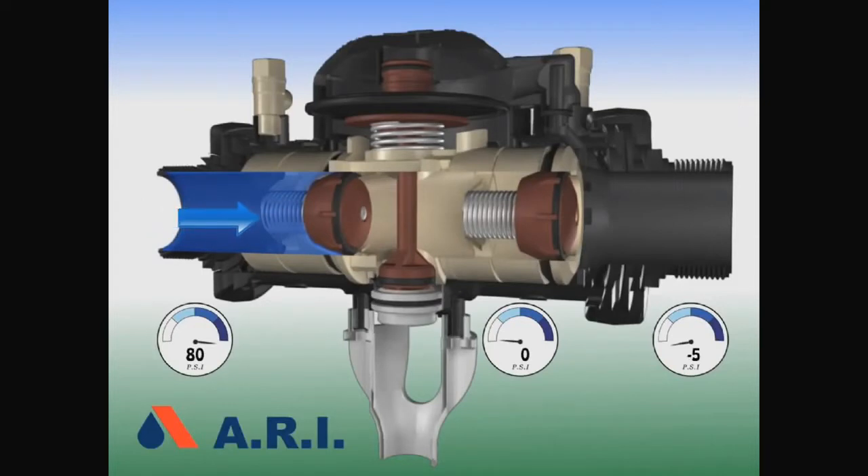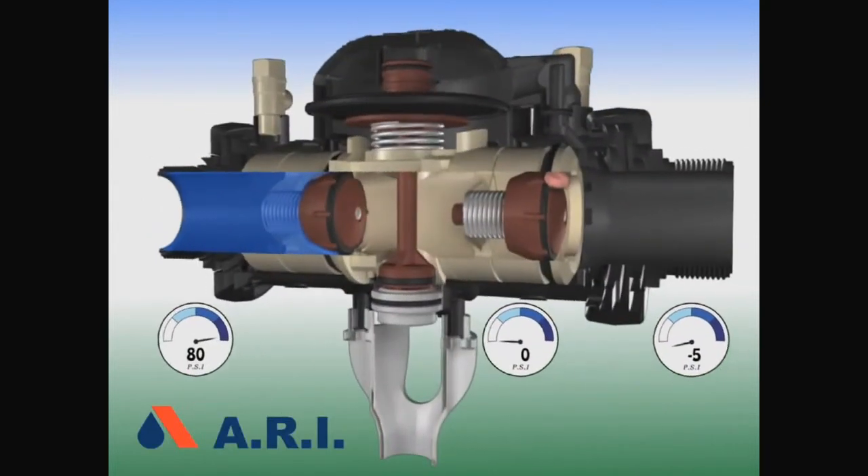The sixth failure is back siphonage upstream with debris in the first check. The second check valve will close and leave the downstream line full. Air will get through the first check valve back into the service line with no backflow.